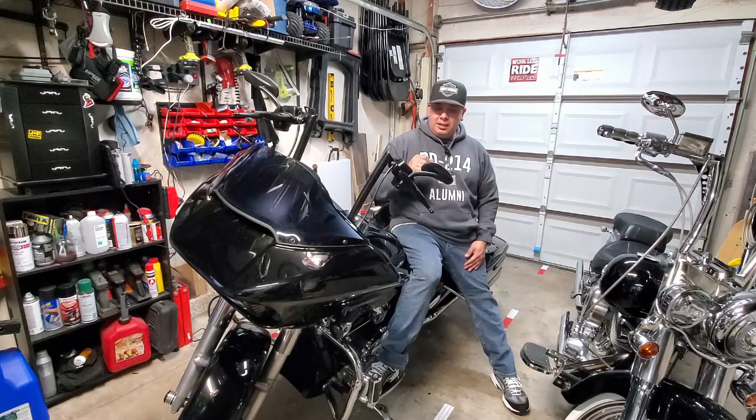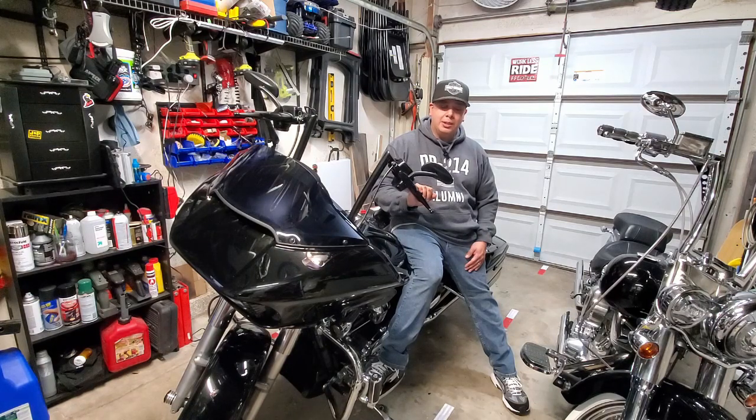What we want to cover today is the modification we made to the 2017 Road Glide where we took out the exhaust packing from the Bassani slip-on mufflers that I have on this bike. I've done that months ago now and that sound difference is huge. It really sounds much, much better — it's got a little throatier sound to it.